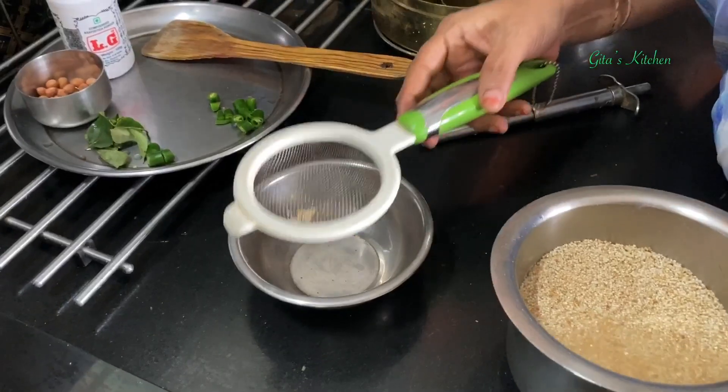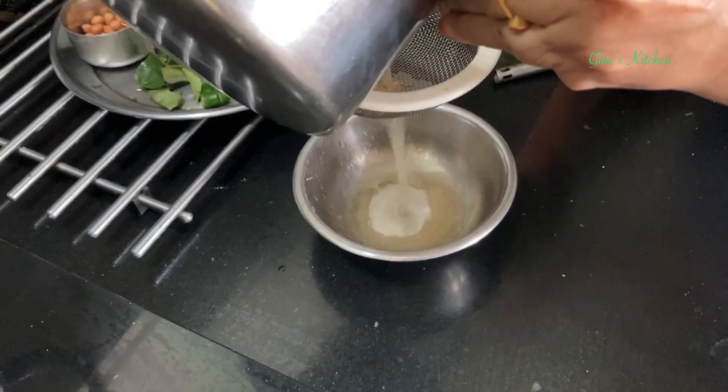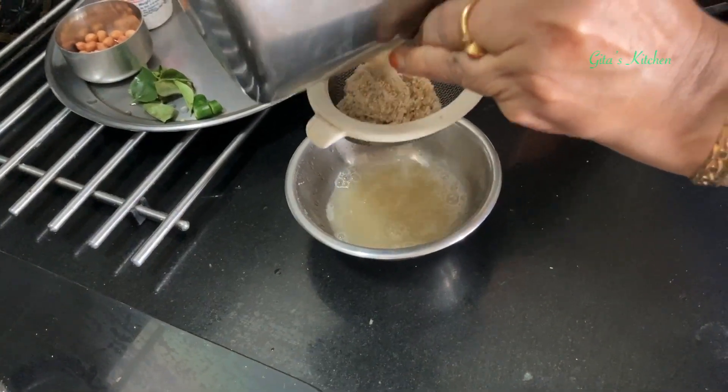For beginners — when you wash it, use a filter like this, so that you don't lose out on all the millets going out of your hands.